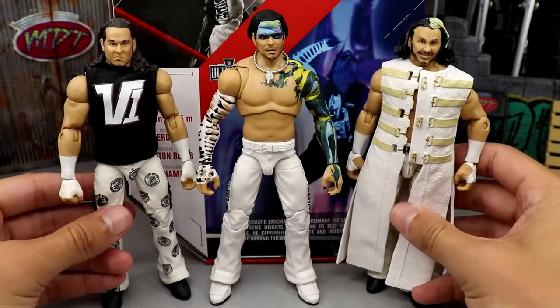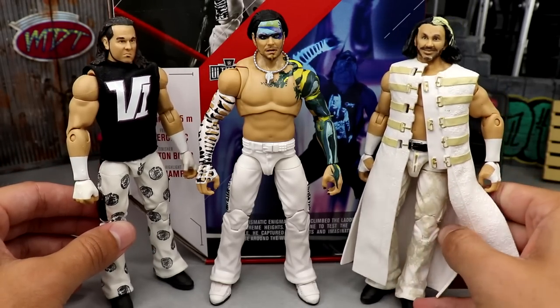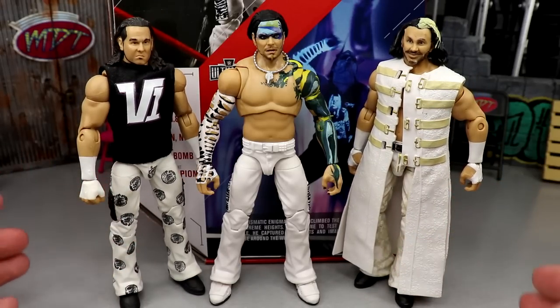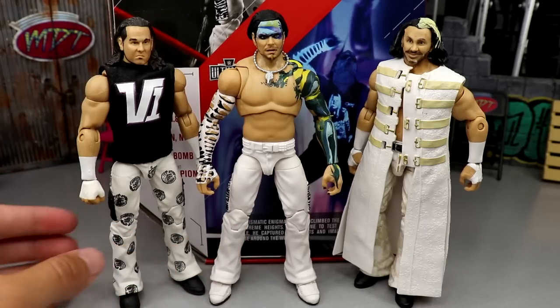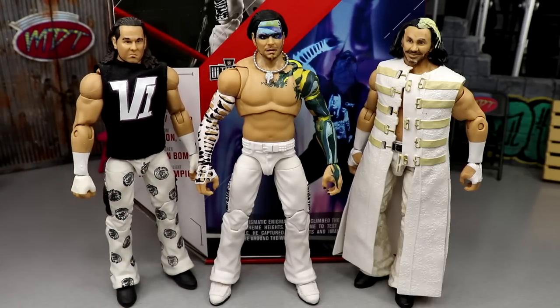For more comparisons, here is Jeff Hardy next to his brother Matt Hardy — both in matching white pants. If you wanted to mix and match or acetone them, this is kind of what Matt was looking like when Jeff looked like that, so it kind of works. The new Jeff's white is noticeably whiter than Matt's, which is a bit dingy — not sure if that's because Matt's is old or just the way it was made.